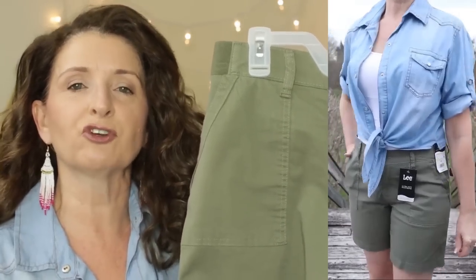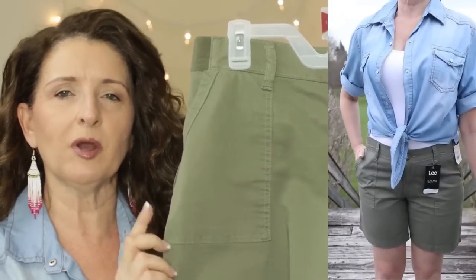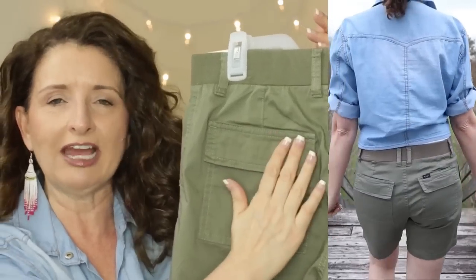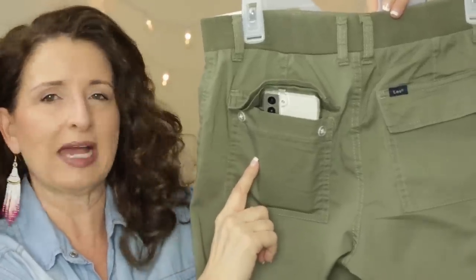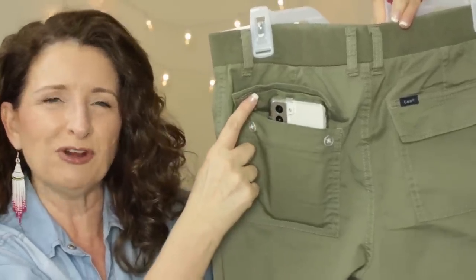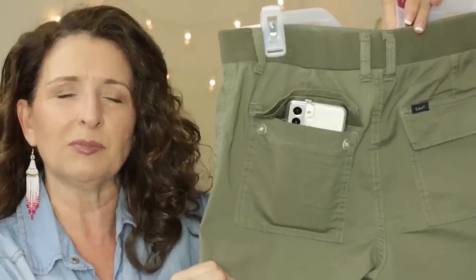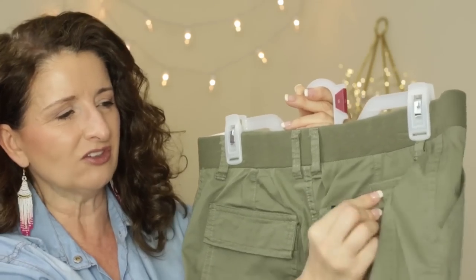This pair has belt loops and side slit pockets at an angle — I like that positioning. My one criticism: on the back there are working pockets with flaps, but the flaps have little fussy buttons. I put my full-size Samsung Galaxy S21 in here — the pocket is deep enough to hold the phone, but to keep the phone in the pocket I would have to leave the flap up. I wish these had either a Velcro or snap closure instead, because these buttons just seem a little crazy to me.